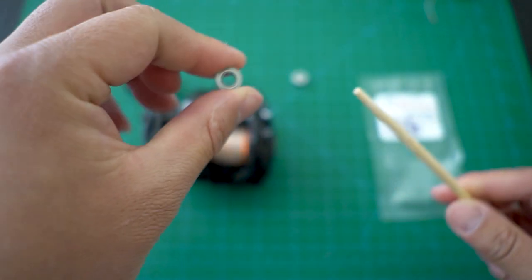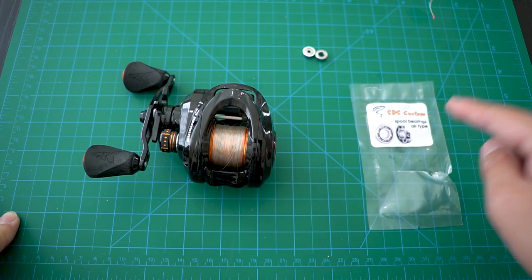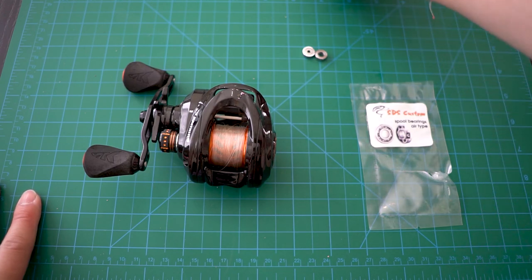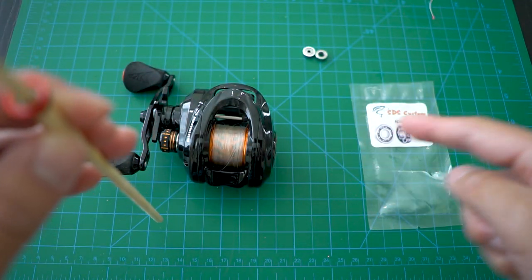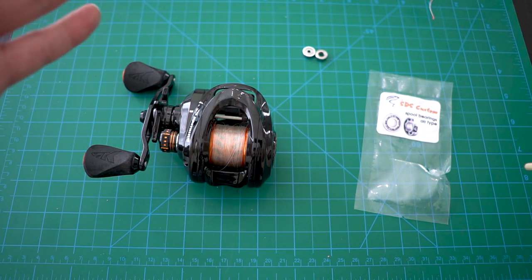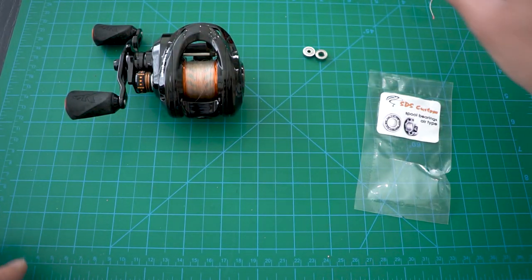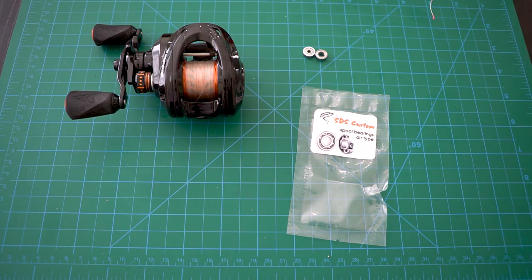So is upgrading the stock Zephyr bearings with ceramic hybrid bearings worth it? Definitely yes - I was able to cast a lot of those lures out a lot easier. But I'm sure you guys are more interested in my next set of upgrades - I got micro bearings here, a lot smaller and smoother than these. These micro bearings will fit the Zephyr, the GH100, or the Dark Wolf, so let me know in the comments which reel you want to see me upgrade next. I feel like you guys will pick the Zephyr, but I'll let you decide. Thanks for watching - it was fun upgrading the Zephyr with the SDS Custom spool bearings, the airtight type. Any questions, leave a comment below. Peace out.